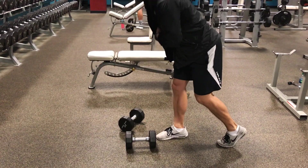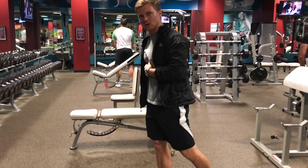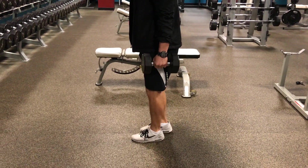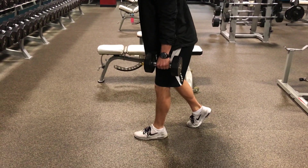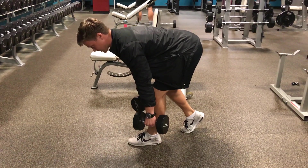Come down and then stand all the way tall, pulling from that stretch of the hamstring and squeezing that same side glute. So for example with the left leg working, step the right leg back, keep the back flat, and bring the dumbbell down towards the outside of the front foot, stretching the hamstring.